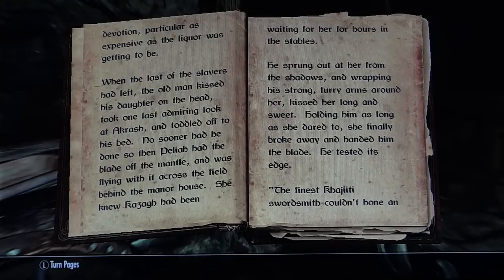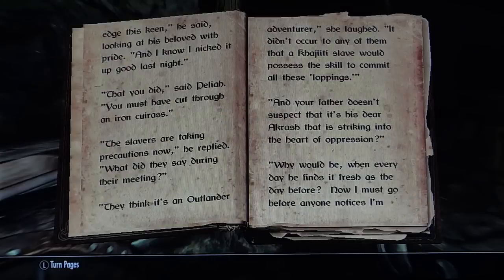No sooner had he done so than Delia had the blade off the mantle and was flying with it across the field behind the manor house. She knew Kazag had been waiting for her for hours in the stables. He sprung out at her from the shadows and, wrapping his strong furry arms around her, kissed her long and sweet. Holding him as long as she dared to, she finally broke away and handed him the blade. He tested its edge. 'The finest Khajiiti swordsmith couldn't hone an edge this keen,' he said, looking at his beloved with pride. 'And I know I nicked it up good last night.' 'That you did,' said Delia. 'You must have cut through an iron curse.' 'The slavers are taking precautions now,' he replied. 'What did they say during their meeting?' 'They think it's an outlander adventurer,' she laughed. 'It didn't occur to any of them that a Khajiit slave would possess the skill to commit all these loppings.'